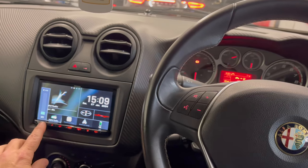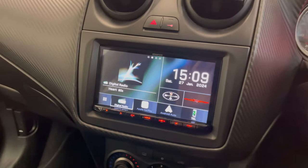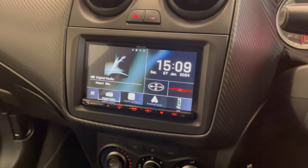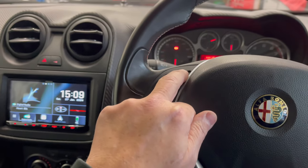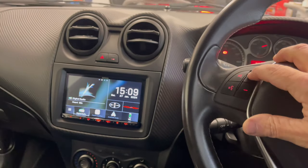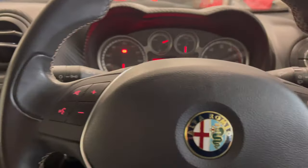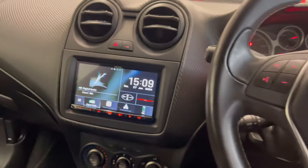We're now inside the vehicle. I'll just turn the stereo down so you can hear me. As you can see, the unit fits lovely inside here — the trim surround fits nicely. This is the Kenwood 8021 DABS; it finishes lovely in there and works with the steering wheel controls. We've got the facility to increase and decrease the volume, go forwards and backwards through tracks, and answer and end calls.